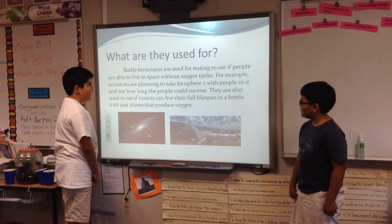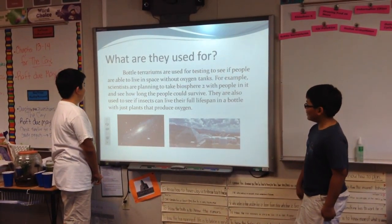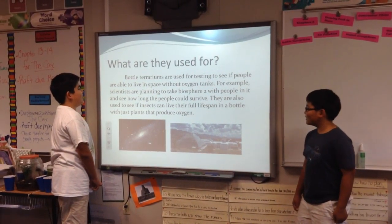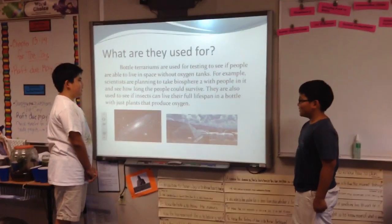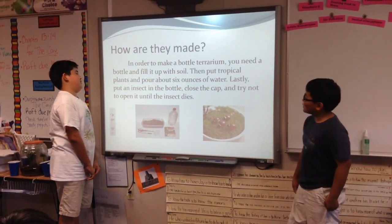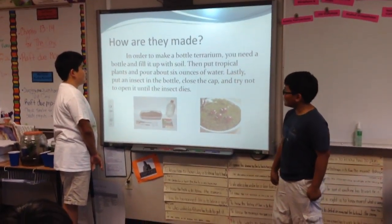What do they look like? Bottle terrariums look like a mini forest in a bottle because the whole bottle is almost filled with plants and soil. Also, there are a variety of insects in it, such as roly-poly, snails, and sometimes worms. The plants inside the bottle can be put either horizontally or vertically. Also, there are water terrariums that have plants that produce oxygen for insects and water snails.